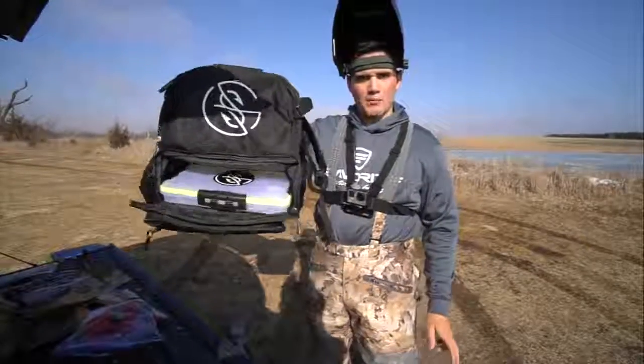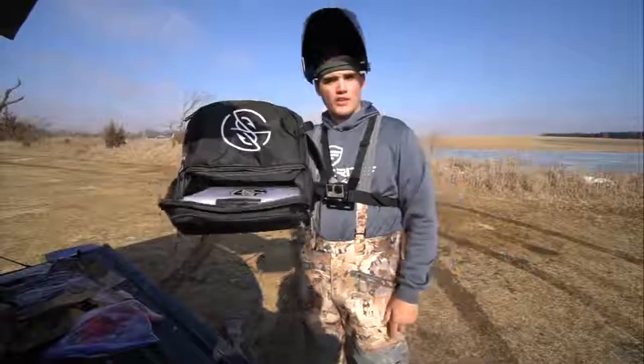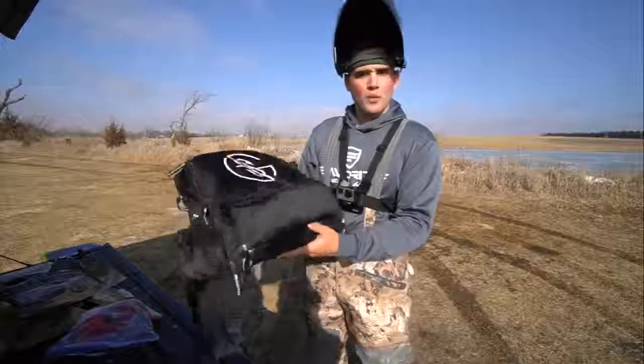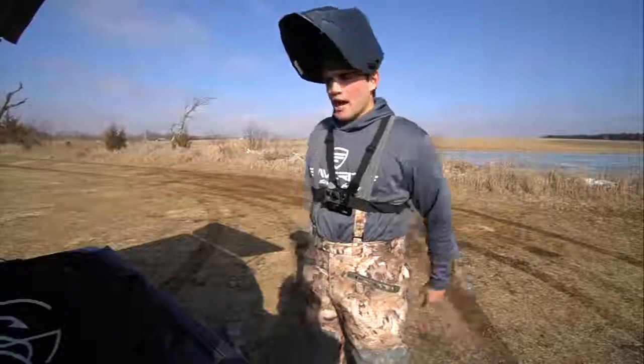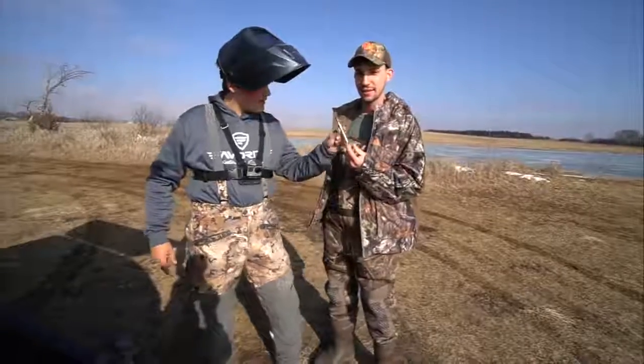You guys saw me rock the AP1 — this one's even better. We do have a very limited quantity, so if you want them before spring you better order right now. Anyway, I'm with Josie — there he is, right here.